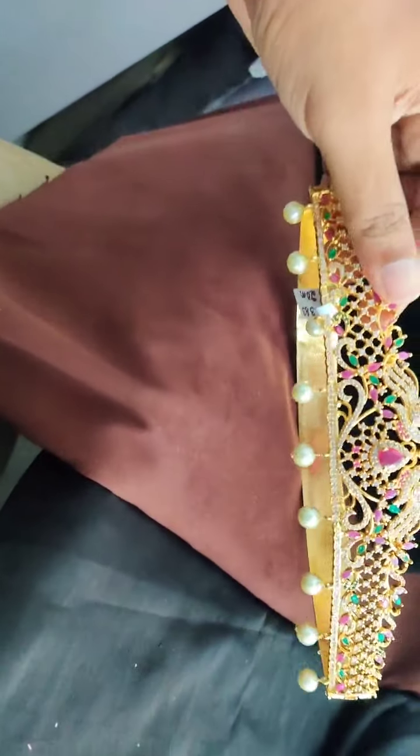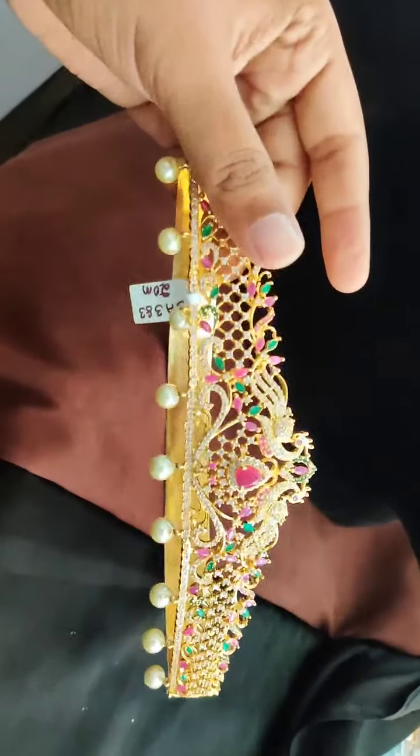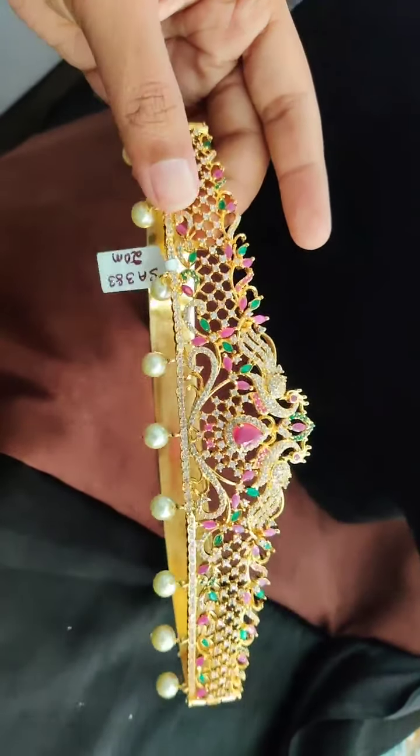Then this design we have — there are only 2 pieces. The price is 2,200 rupees. So if someone wants, they can book it right now. And free shipping across India.